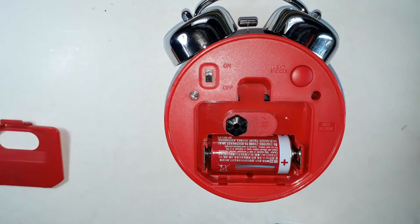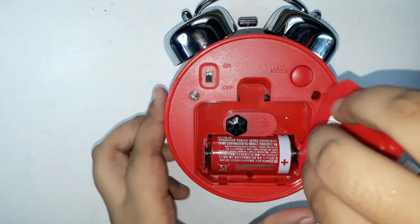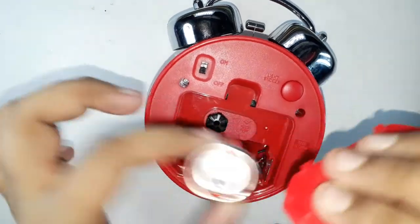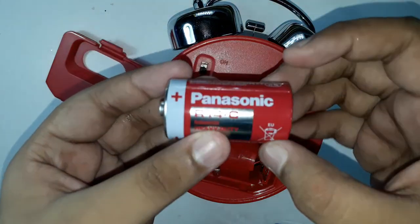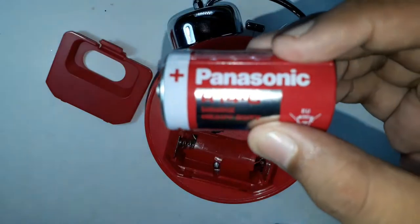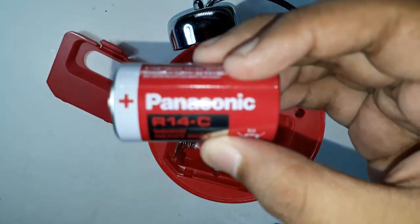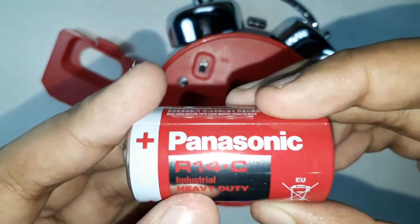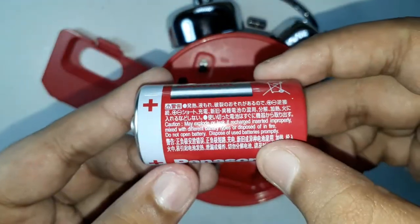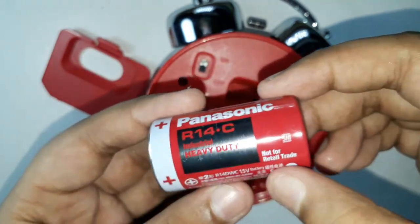Here is the battery compartment — it takes a very big battery. Let's take it out. You must use this kind of battery. The battery I've put in is the Panasonic R14 C industrial heavy duty battery — a long-lasting battery, not for retail trade.